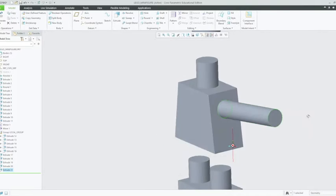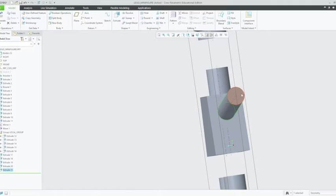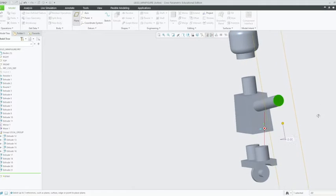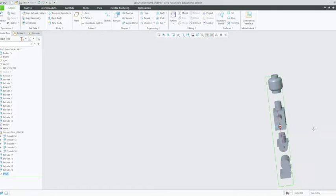Alright, so this will be our new face that we'll be working off. What we can do is create a new datum plane to work off, and we'll attach it to this face here. So just select plane up in the top left corner, left click on that, and it will tell you to choose a surface or a line to attach it to. Left click on that face and confirm OK. So there's our datum that we'll be working from now.